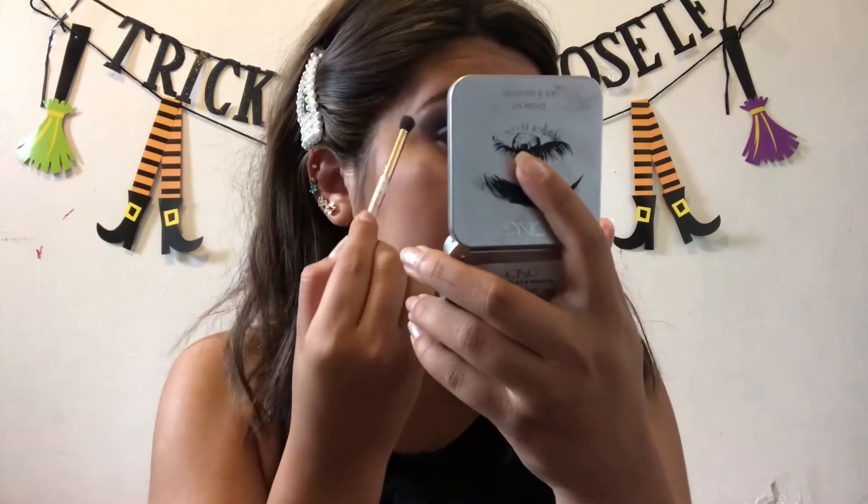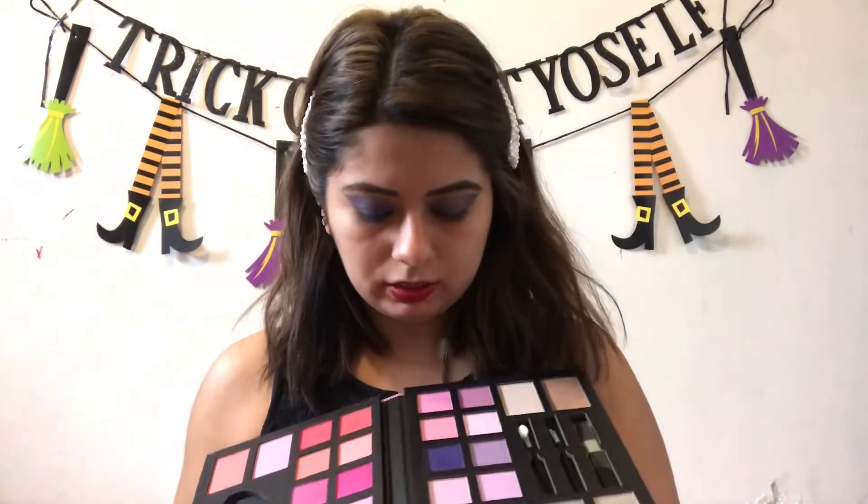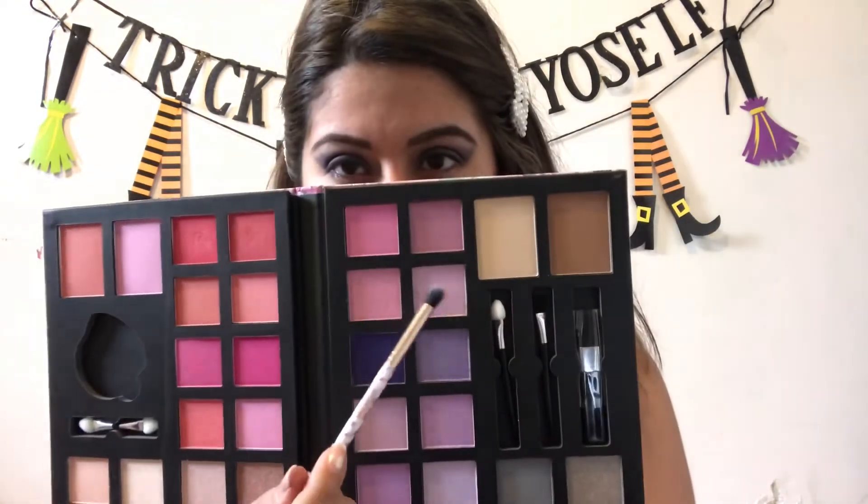Alright, you're going to want to bring it all the way up past your crease to give yourself like this dramatic kind of eye look — kind of like a cartoonish type of queen, all the way up. Now we're going to blend the edges out a little bit on the eyeshadow.